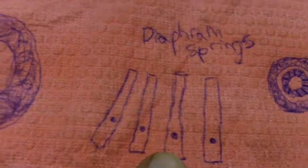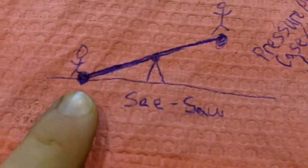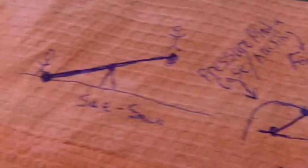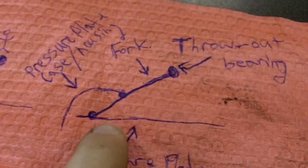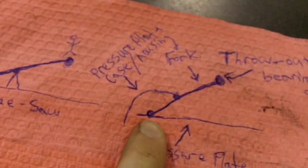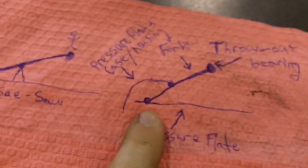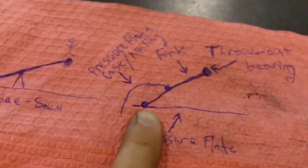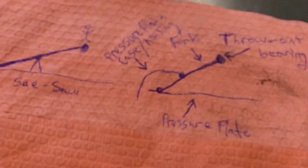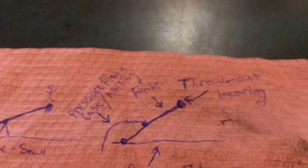Basically, if you could just imagine these little diaphragm springs here and the plate being one piece, and if you could imagine a seesaw — with a seesaw, you have a person sit down and the seesaw goes down, and vice versa. With your pressure plate, you have a seesaw, and that's your pressure plate. This is the diaphragm spring right here. If you could imagine the throw out bearing is another person sitting down on the seesaw, then the other person sitting down on the seesaw would be the actual pressure plate. When the throw out bearing pushes down on the seesaw, it lifts the plate up and disengages the clutch from the engine essentially. And the pivot point for the diaphragm spring is the pressure plate case or housing. So that is how the transmission actually engages and disengages the clutch.